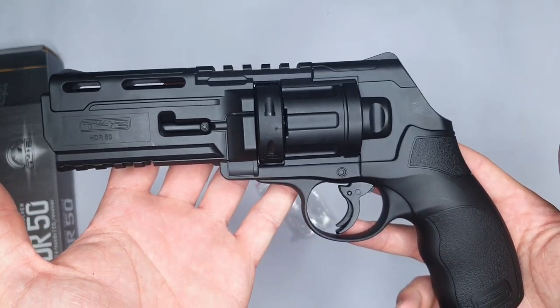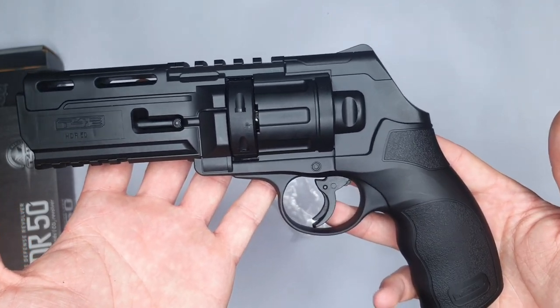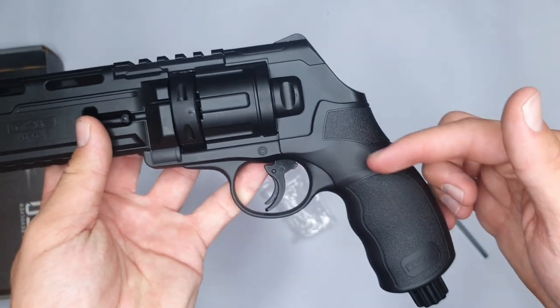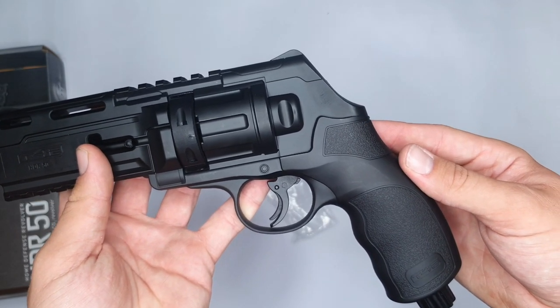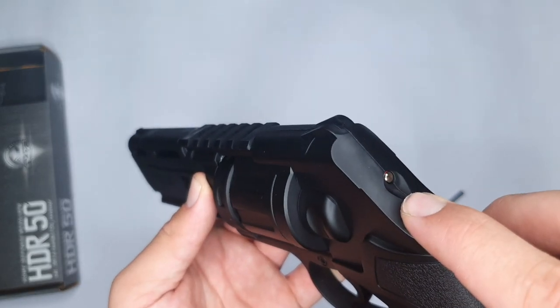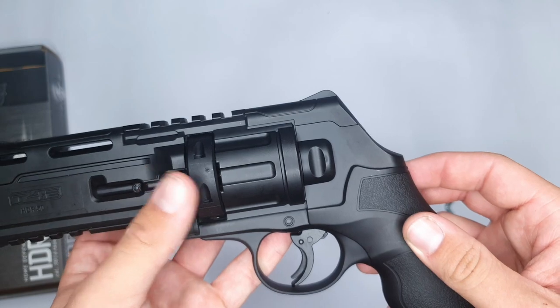The HDR comes with a hefty feature which is called the passive canister technology. What this means is the canister is inside but isn't pierced until you knock the bump here at the bottom. Then the gas will shoot into the revolver and this pin here on top will shoot out, just to show you that the revolver is now loaded with gas.